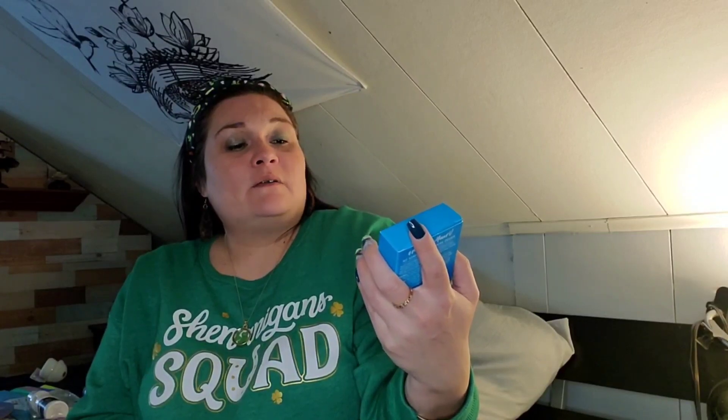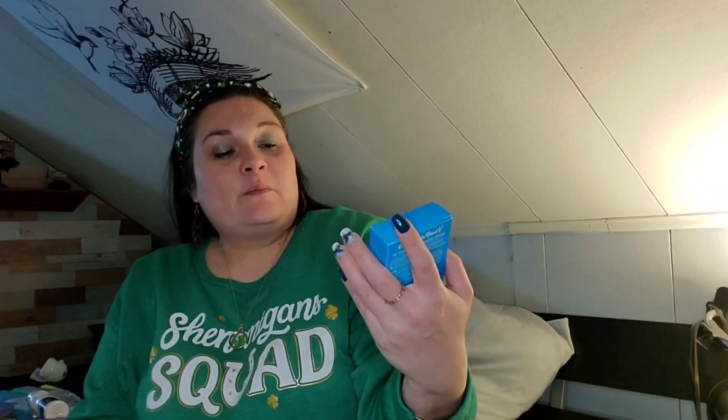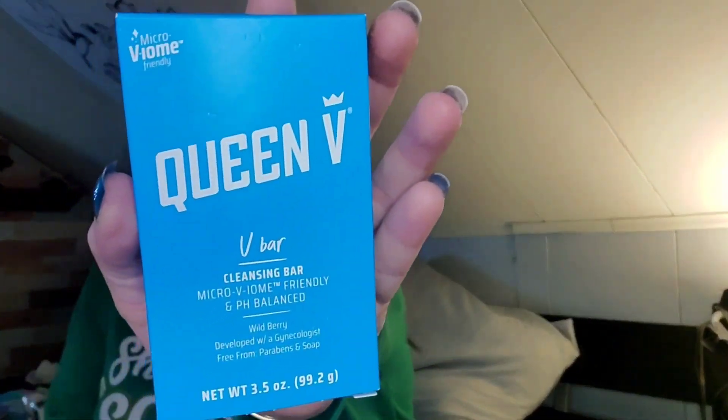I found the Queen V soap and I've actually already used some — I love this stuff, it's amazing! I bought four bars of it this time in the wild berry scent: 3.5 ounces, V-bar cleansing bar, microbiome friendly and pH balanced, developed with gynecologists, free from parabens and soap. Smells so good.